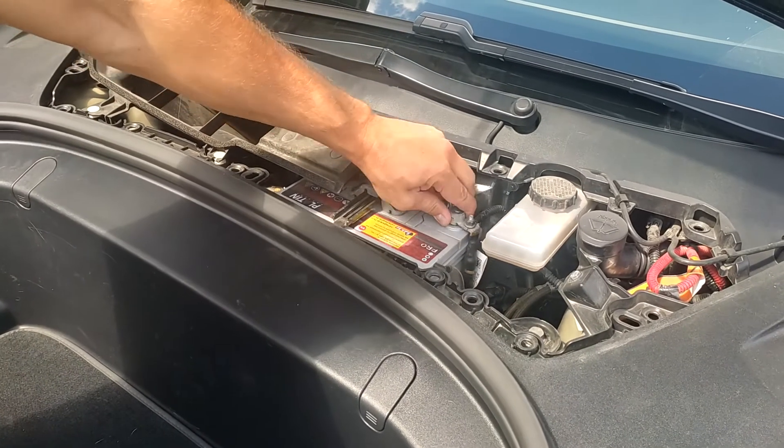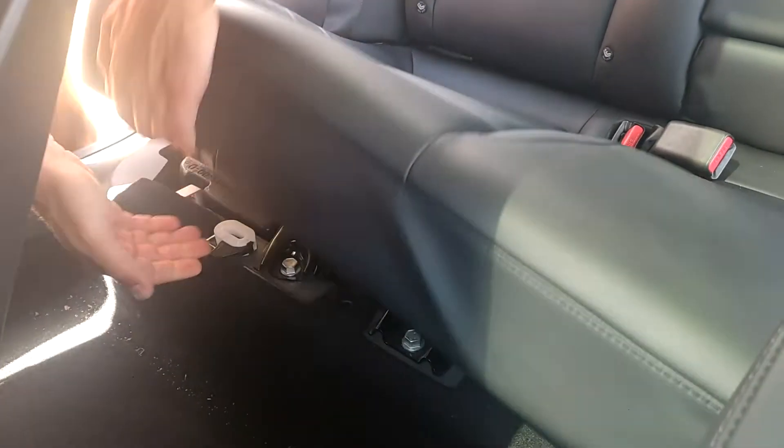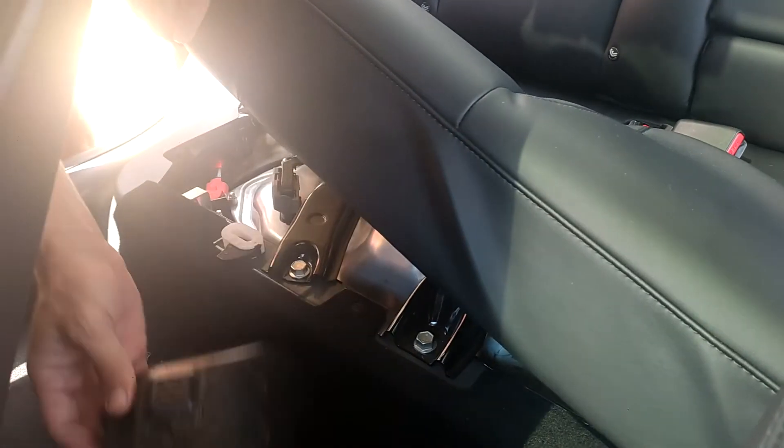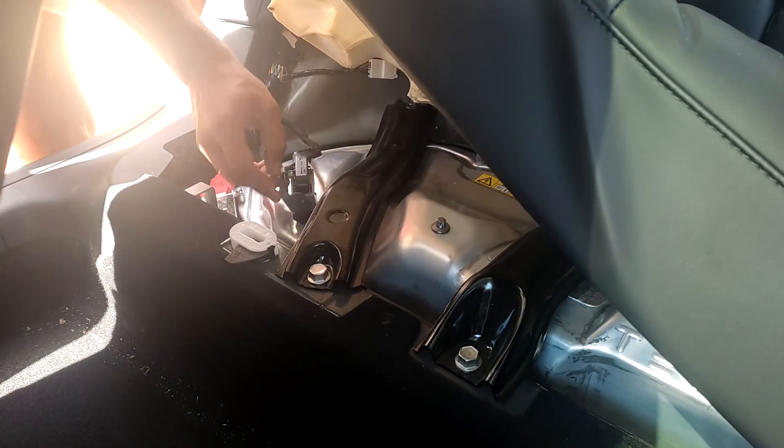Firstly, you will need to de-energize your car. Remove the terminal from the battery under the front and under the rear seat. Remove the connector to de-energize the high voltage power battery.